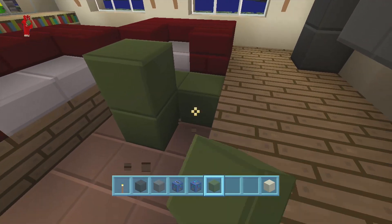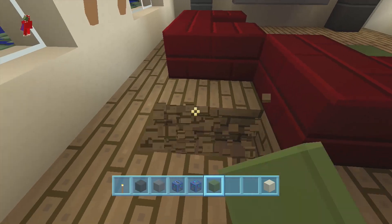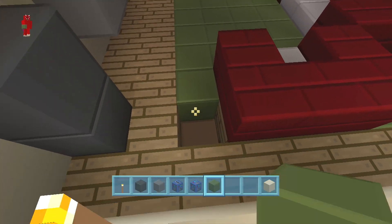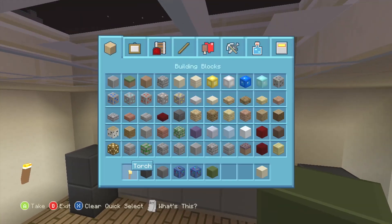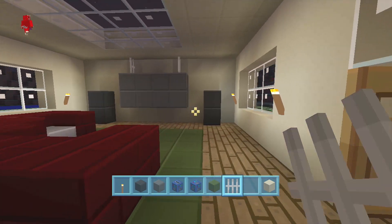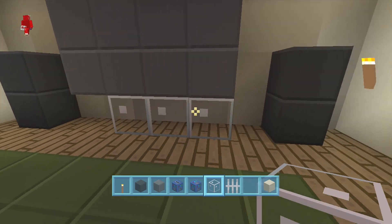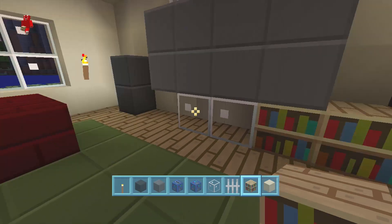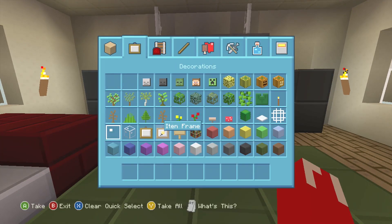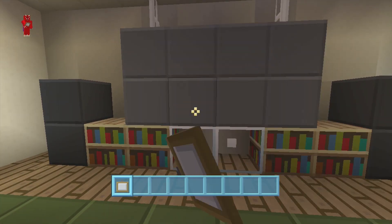We're just going to fill all this in. You could use basically any color you want for the rug — these are only suggestions for what you could use. Let's take out some iron bars for supports for the TV. We could have glass blocks here and then the rest of it could be bookshelves — that's not too bad.